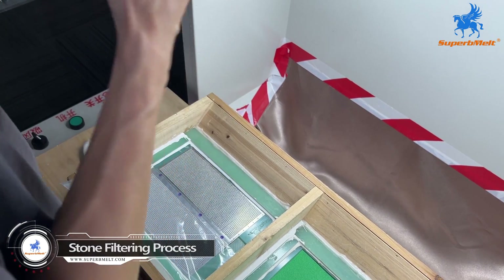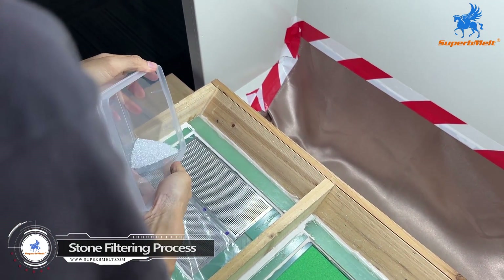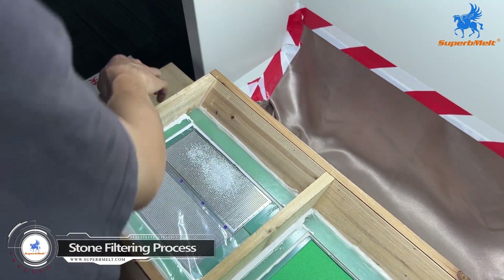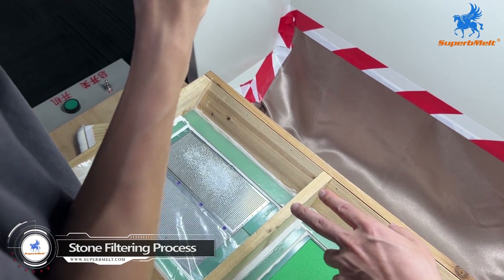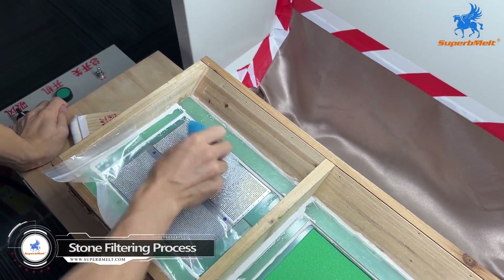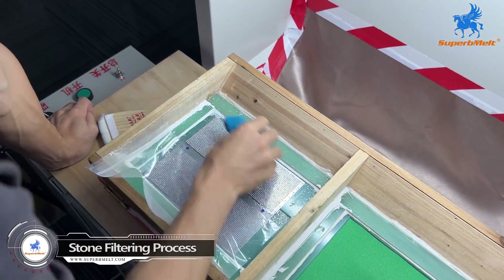For now we have to do the second plate stone filter. The color is white. Diameter is 1.0. We will set all the stones on the plate for the auto setting. This is white color.